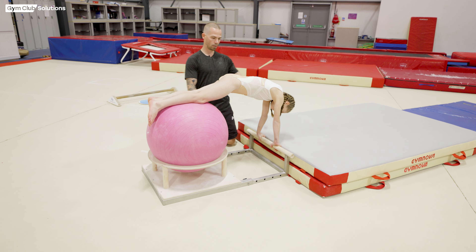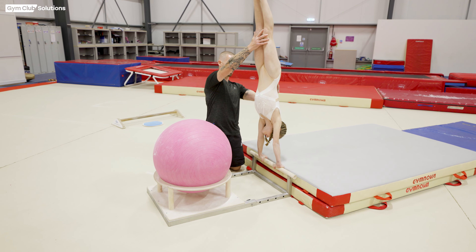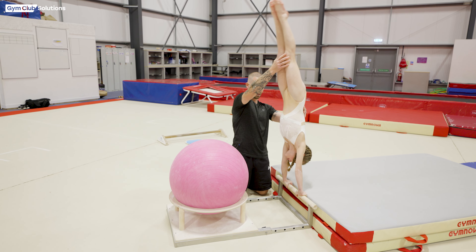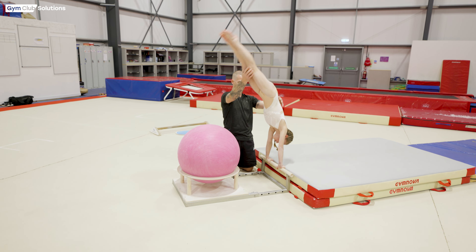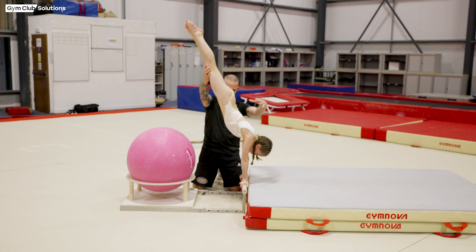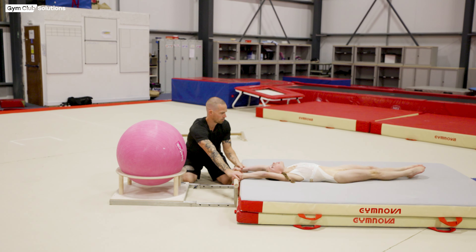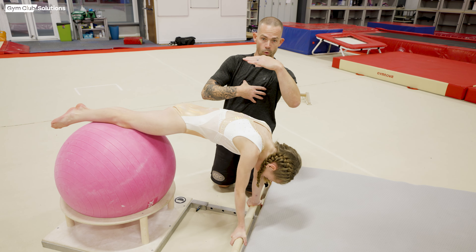Today we're going to have a go with a rebound system — using the physio ball and the bar — to simulate the bounce to handstand, like they're passing the last part of the giant before they go up to handstand. A lot of the time gymnasts' shoulders come away from the bar, causing the giant not to finish in handstand. This is a really common mistake, so by using this we can get the gymnast to understand feeling their shoulders on top of their hands and then bouncing and opening through handstand. We'll do it in both grips — over grip first.